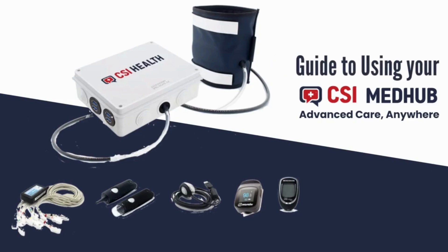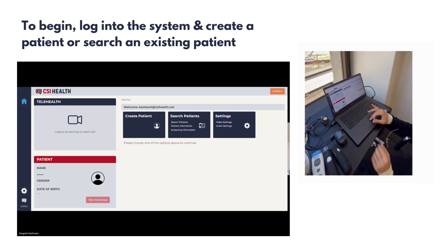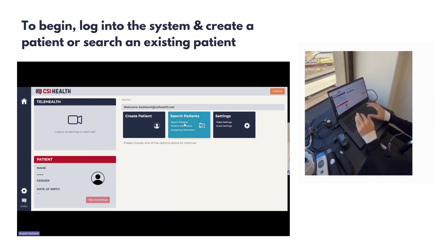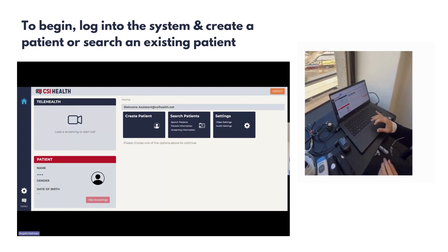Today we will take you through the CSI MedHub virtual screening process. To begin, you will log into the system and either create a patient or search for an existing patient. In this demonstration, we will create a new patient.